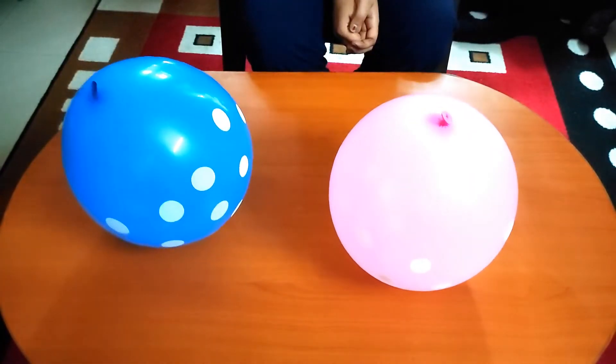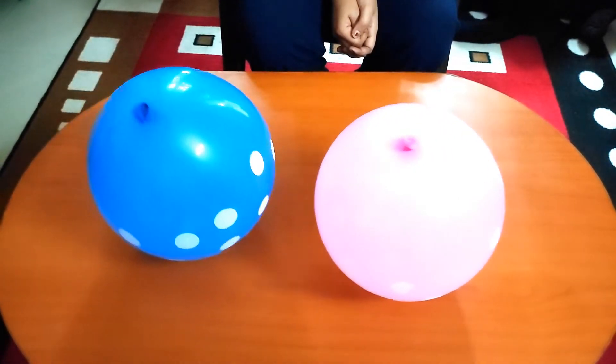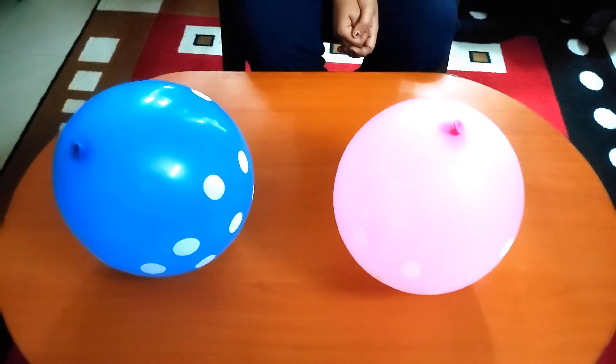Now we will blow air on these balloons. As you can see the balloons are dancing.